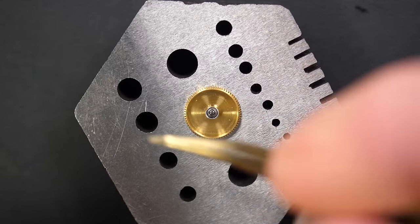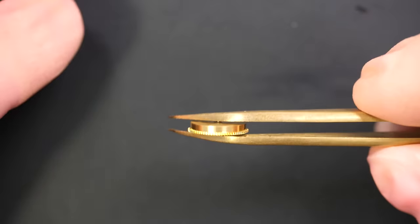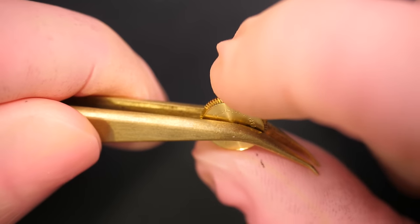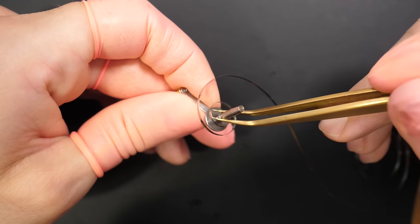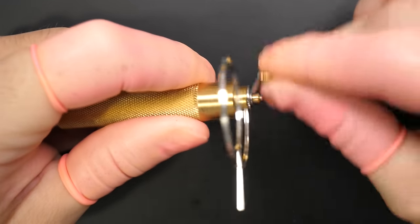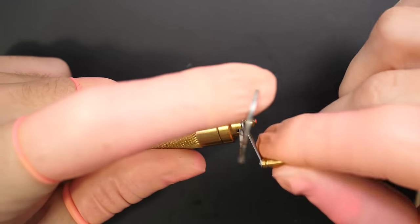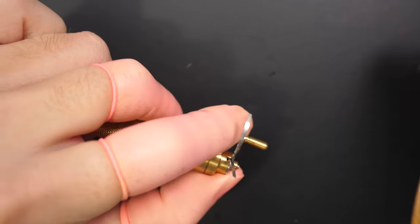For assembly, we're starting with the mainspring barrel. But first, before putting the mainspring in, I like to put the barrel inside and check it turns freely with not too much friction, and check the endshake. When I'm happy with it, I'll wind the mainspring and put everything back together. Now winding the mainspring — it's an automatic mainspring, so you see the end is a bit different than a non-automatic mainspring.